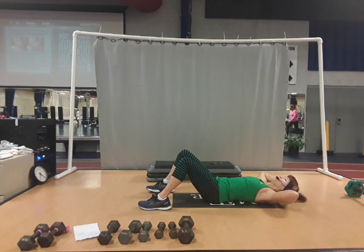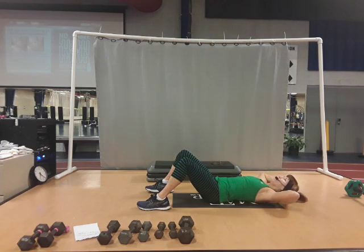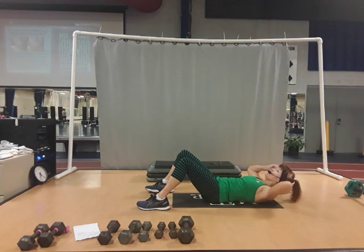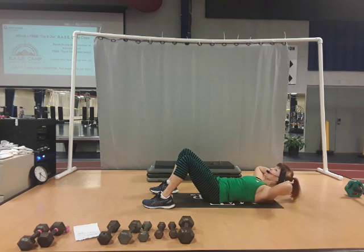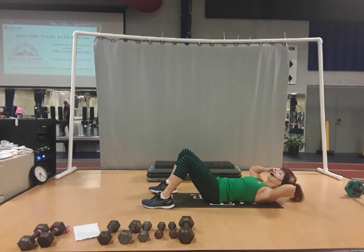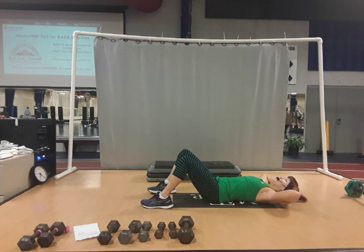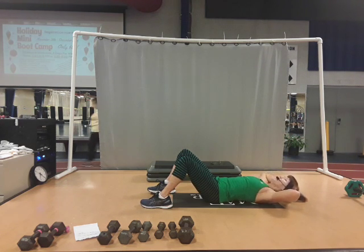Up, down. Up, hold, hold, and lower. Up, hold, hold, and lower. Up, hold, hold, and lower. Up, hold, hold, open, pulse for three, two, one, down. Three, one, and down. Three, two, one, and down. Three, two, one, and down.